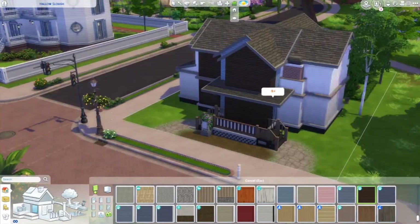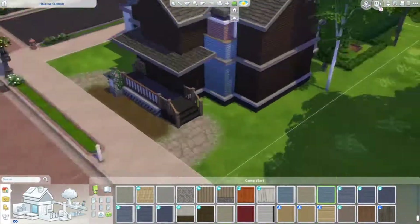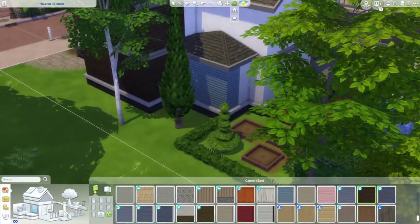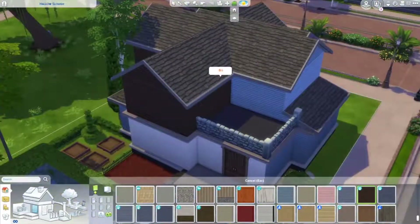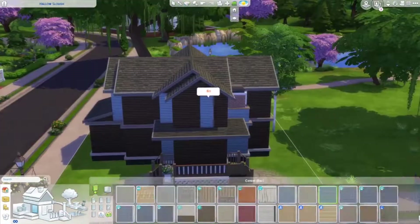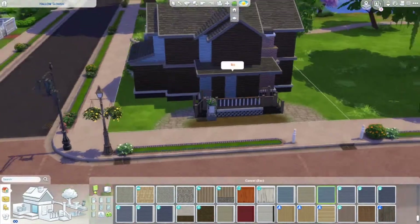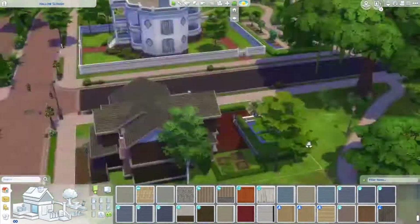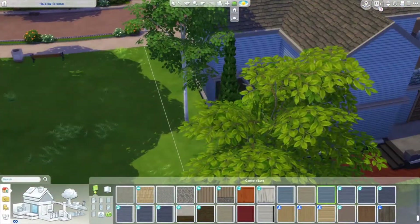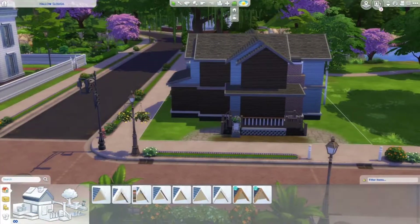I decorate the wallpapers of the exterior. The dark brown doesn't look good, so I ended up going for a blue and beige theme. I know it doesn't really match the stairs in the house, but I thought it looked really good. I'm glad I went for different colors.